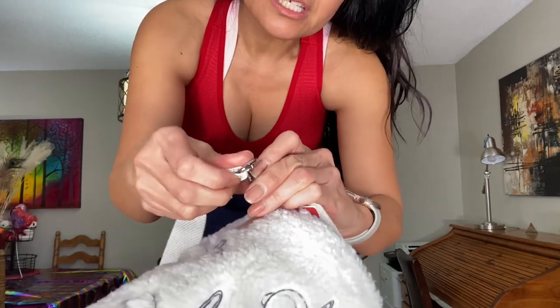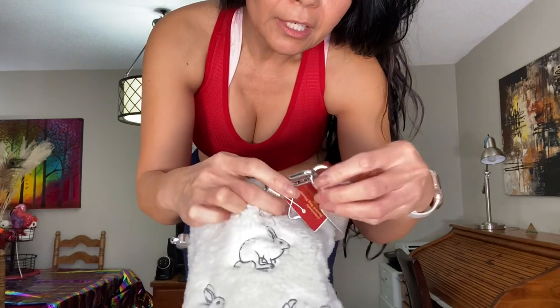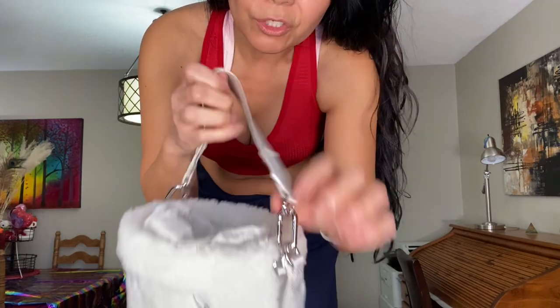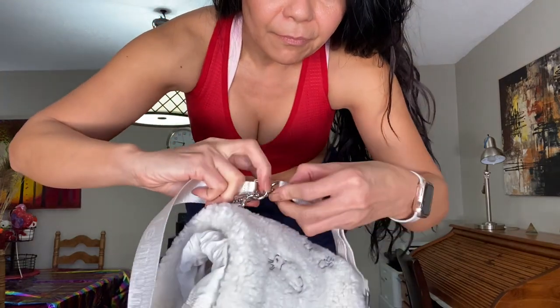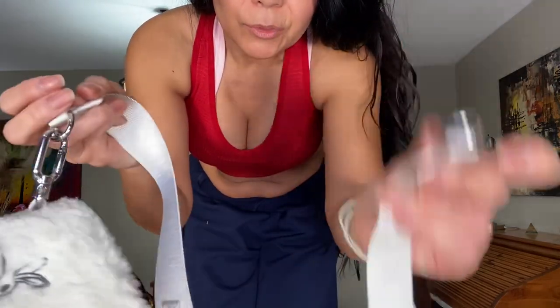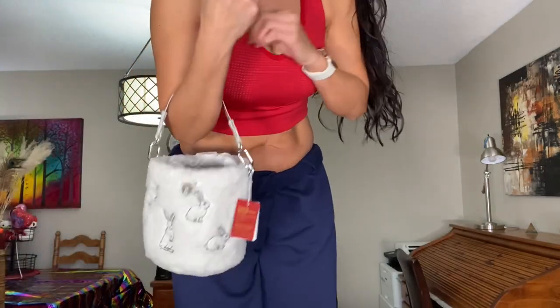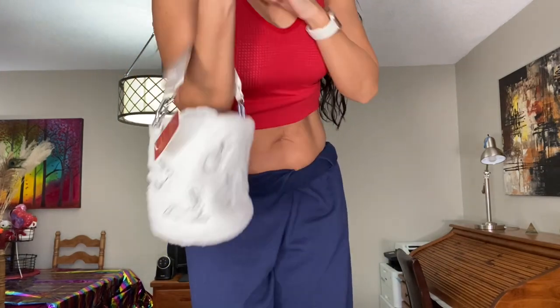You can take the handle off if you don't want it, and even the crossbody strap — you can take that off really easily as well. The hardware is metal, not plastic, which is nice. So if you just want to hold it by the handle, you can do that.